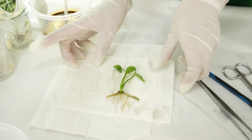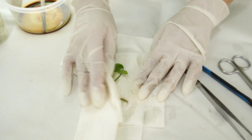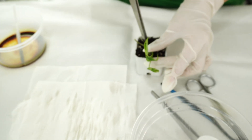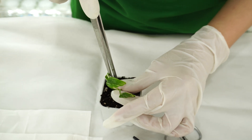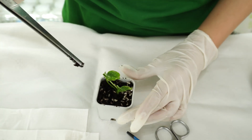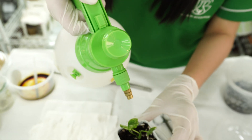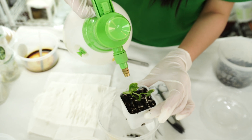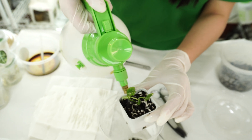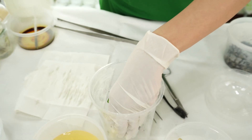Now we're going to put the plant into our little pot, and this little pot is going to be placed inside our dome plastic container or dome plastic cup. We're going to spray a little bit of water into the pot — make sure that you don't spray too much.